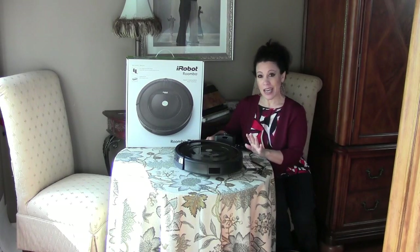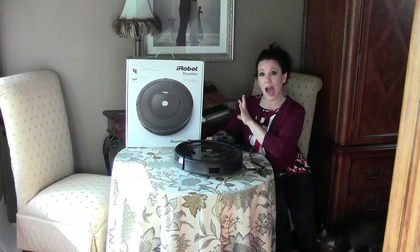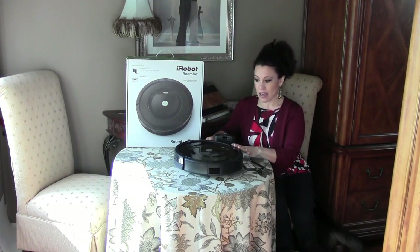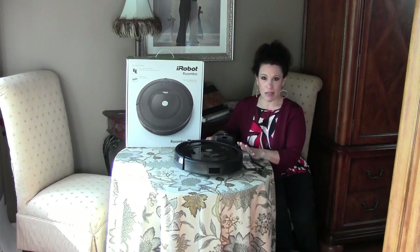This is Renee Romeo and today I'm reviewing the Roomba iRobot 805. This is something from Costco that I got recently. We've been using it for about a month.